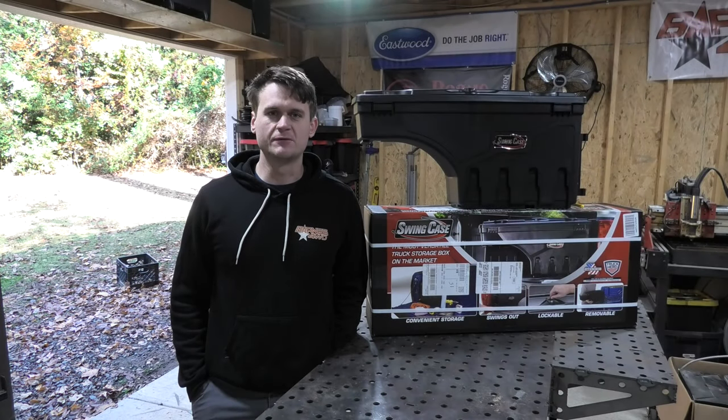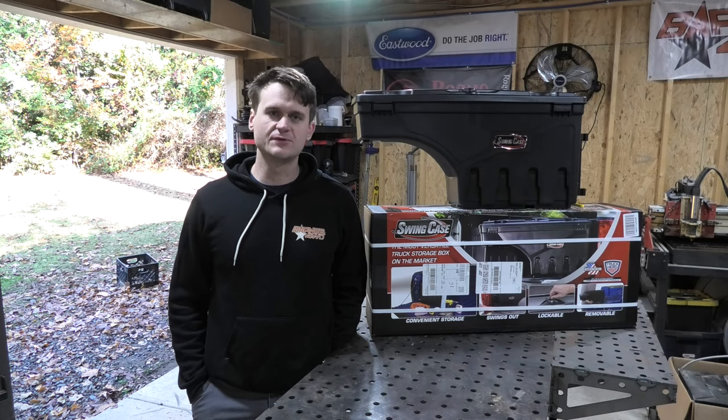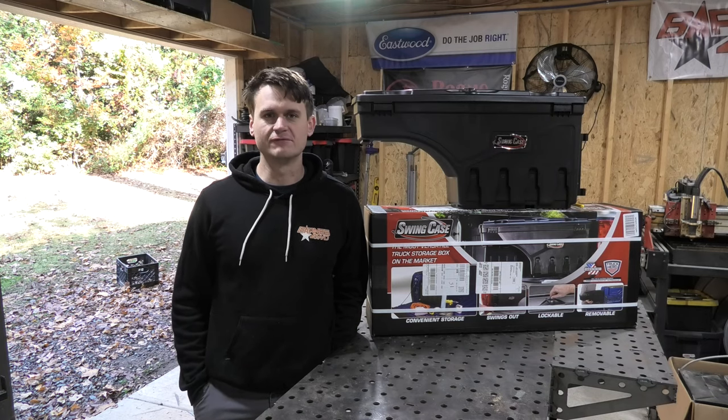Hey, what's up guys? Jake with Legacy 4x4 here again, and today we're going to be working on my daily driver again. We are going to be installing these Swing Case UnderCover toolboxes on both the drivers and passenger sides of my F-150.